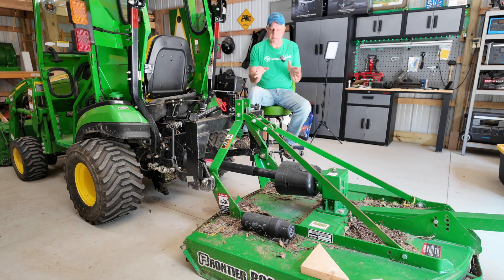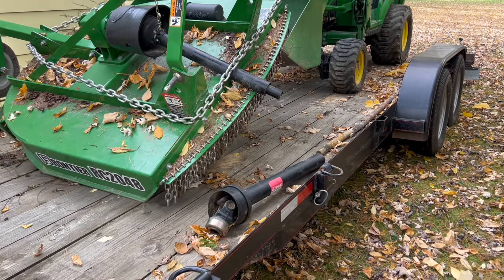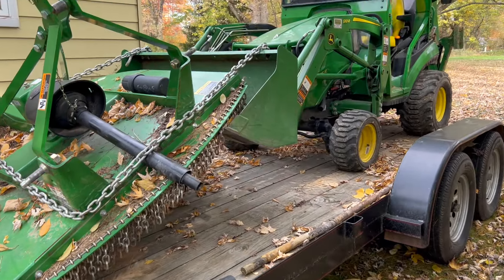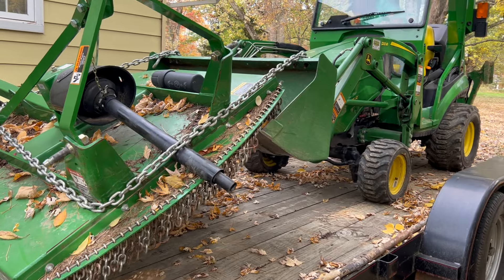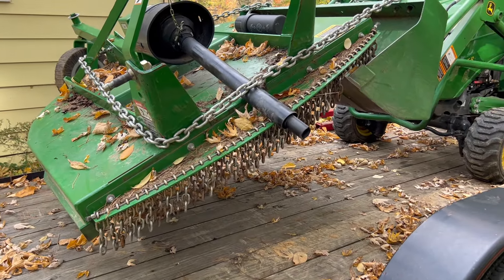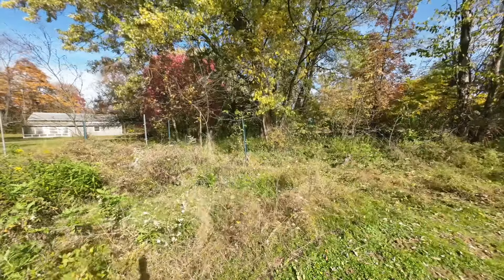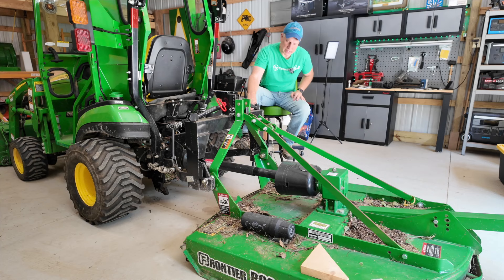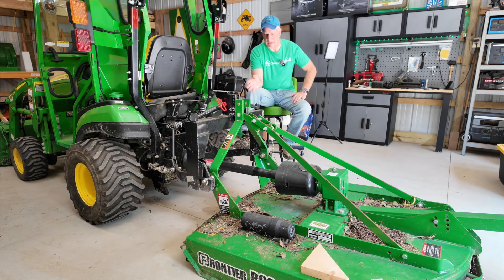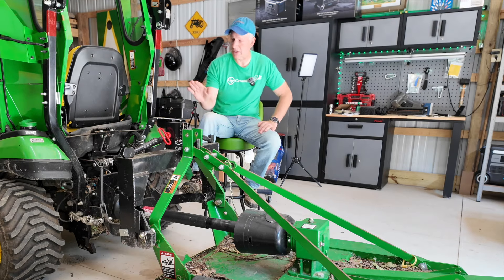That's my routine through the year — trying to make the least amount of changes possible and taking advantage of each implement while it's on. There are certainly times when this routine doesn't work fully because little projects always come up. For instance, going to my daughter's house usually means a laundry list of tasks requiring me to change several rear implements in a two or three day period. Even with the quick hitch, it's still a bit involved — lining things up, leveling, hooking up the PTO.